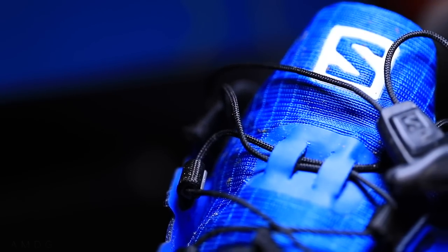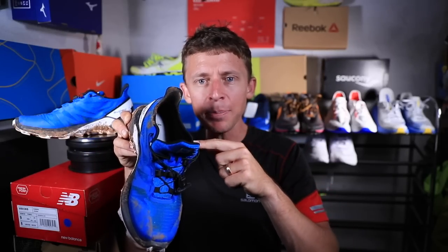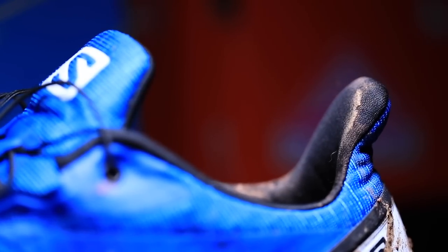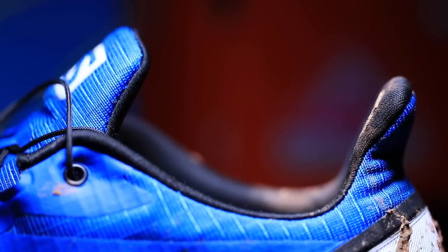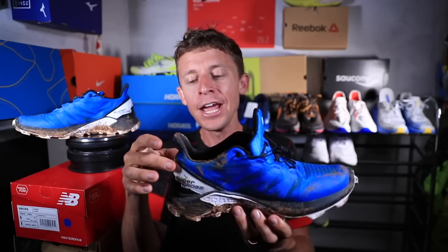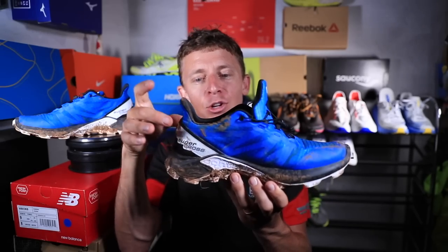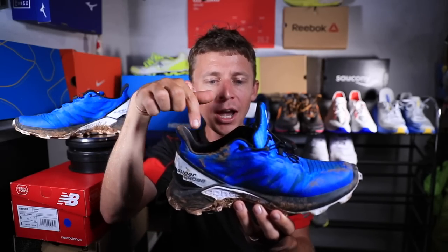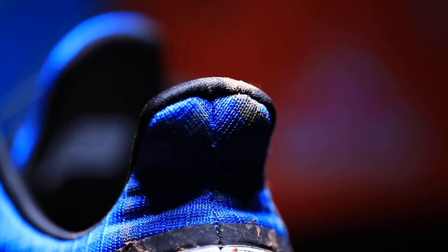Pretty comfortable overall through the upper, but where I'm writing home about is this collar that wraps around your ankle and this heel counter. You can see the flare up at the back — that is to help protect your Achilles tendon. This collar combined with this heel flare right on top of the heel counter — really nice. I'm liking what you're doing here, Salomon. That was the most comfortable spot on the shoe.